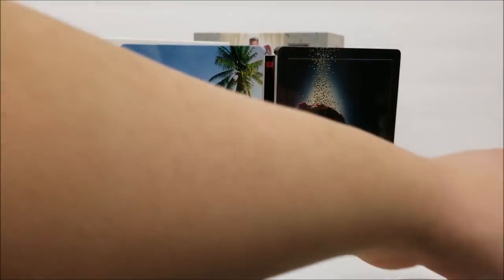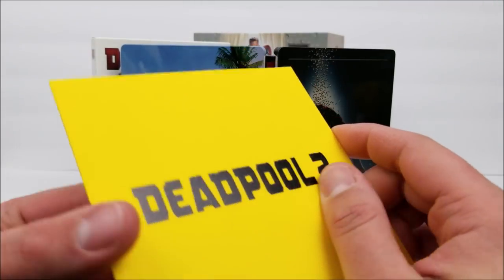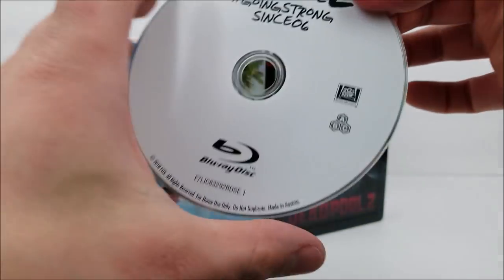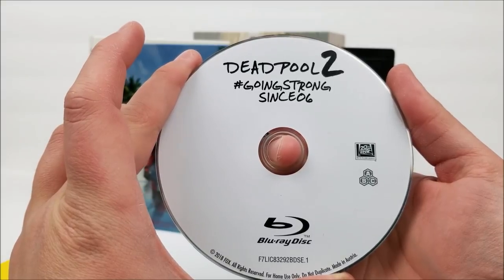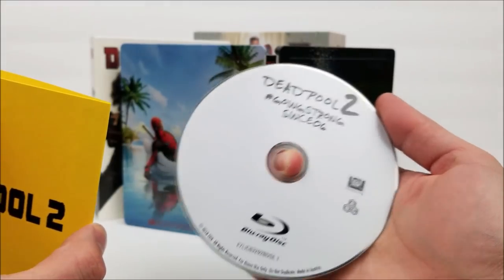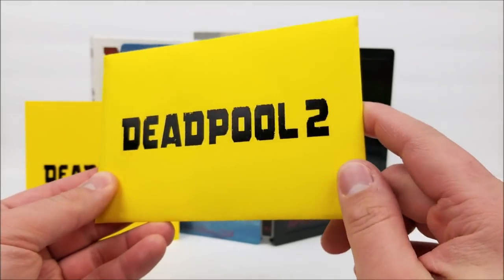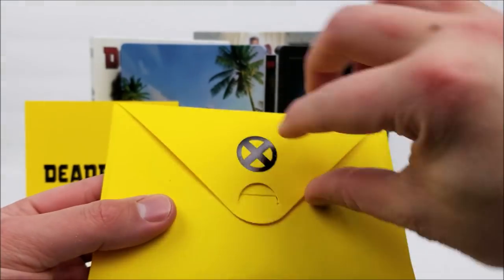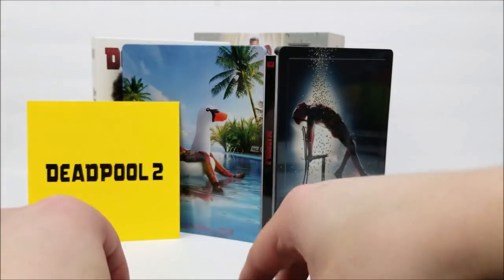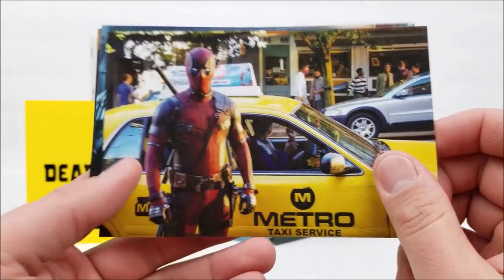You get a yellow envelope in here. The Deadpool 2 branding on these is spot glossed — they look pretty nice. You get the X-Men logo on the back, and inside you have another blu-ray. So you get three blu-rays total: the super duper cut and this might be the regular cut of the movie. There's another envelope inside as well with the same treatment — Deadpool 2, X-Men logo. Inside that are postcards and other stuff: little scenes from the movie on the front and Deadpool 2 branding on the back.